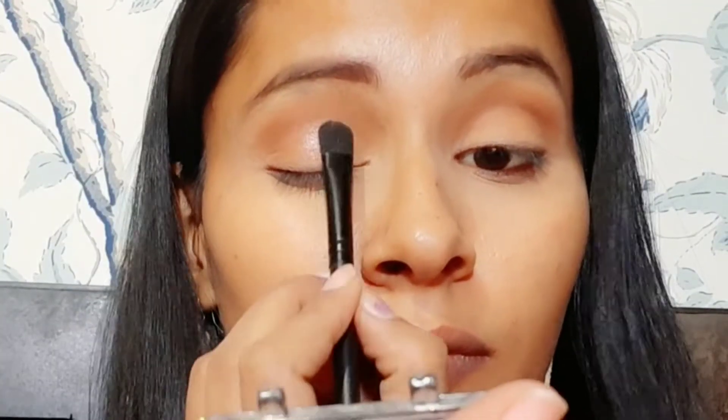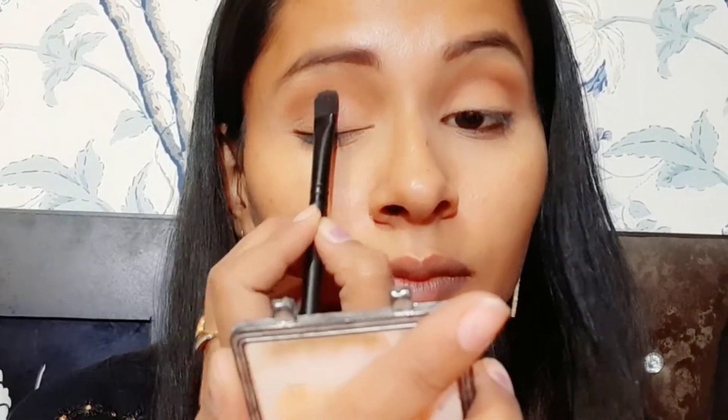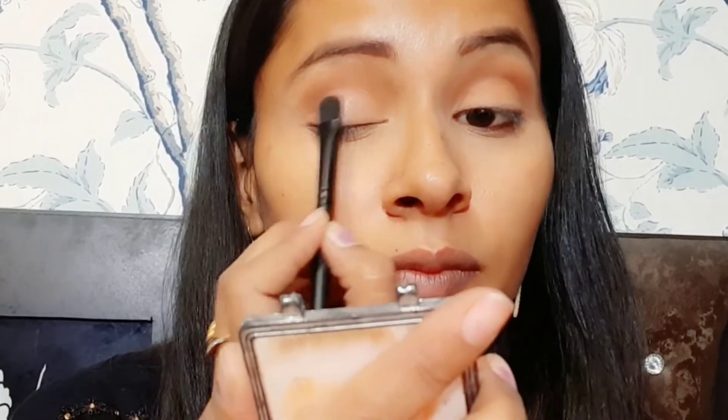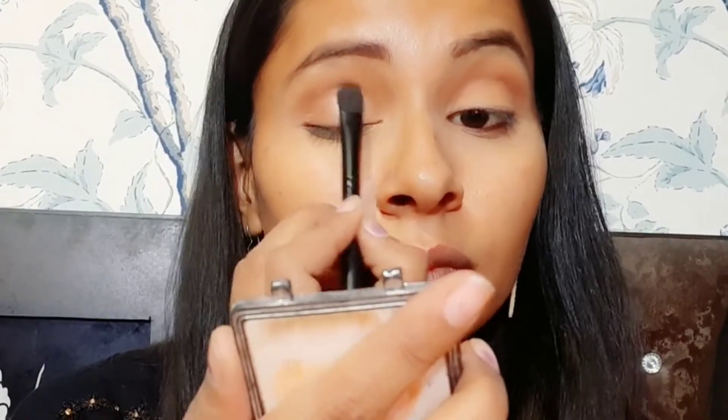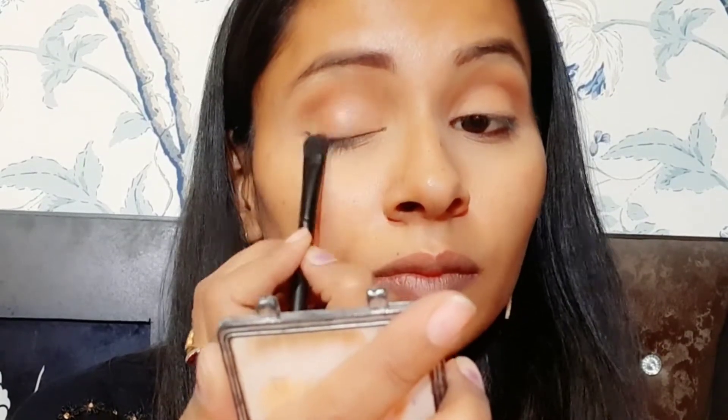On the second eye, apply the same. Using a flat brush with shimmering eyeshadow, paste it on your eyeballs. I have used a silver shimmer color — you can apply a shimmer color over a lighter base color.